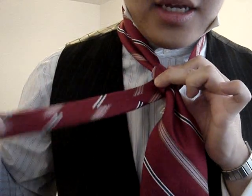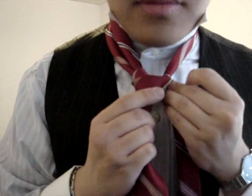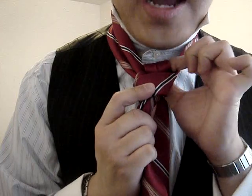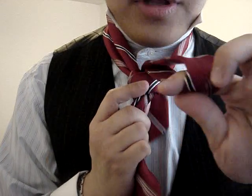Tighten it. Then you take the thin side again, you go from right to left on the front, and through the neck loop from back to front. But this time, pull the thin side to the left.